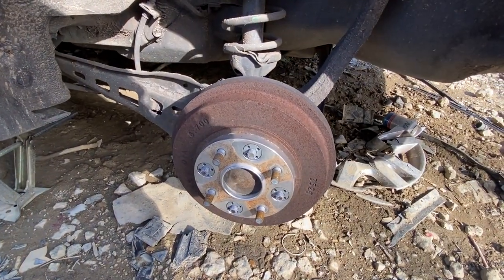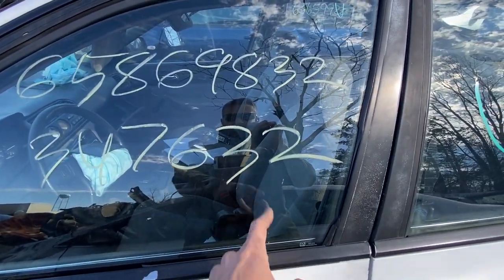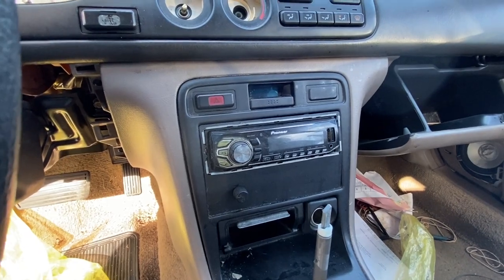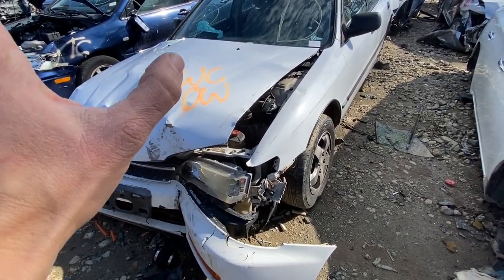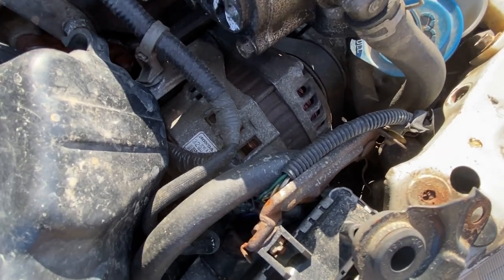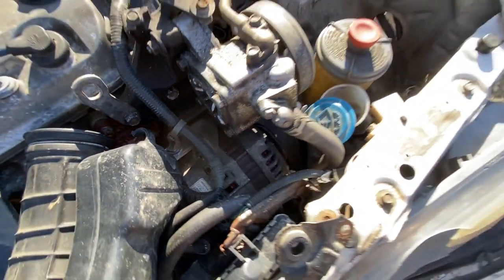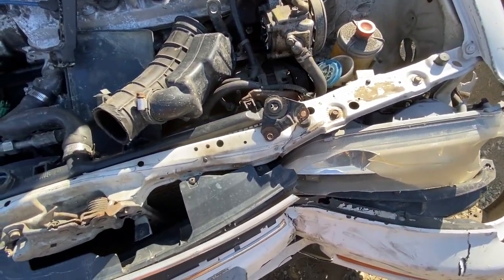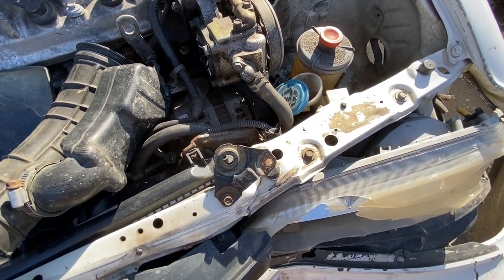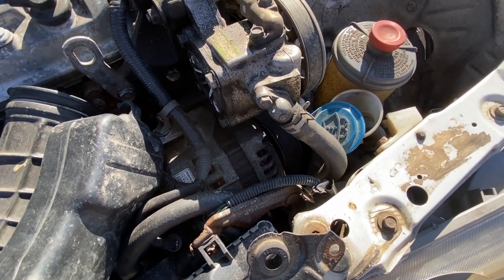1996 white sedan - someone put some wheel spacers on this car. Checking the mileage: 347,632 miles. Front-end collision, which is a good thing - this car definitely ran before it came to the yard. The alternator is still there and I can actually see a Honda tag on it. I'm not sure if this alternator is original - I'd be shocked if it was. The core support is pushed up a little bit against it. I might be able to get this alternator out, but I'd have to get the power steering pump out first, then use a pry bar to pull back on the core support. I'll write a note and keep looking.